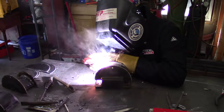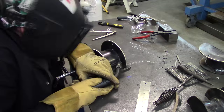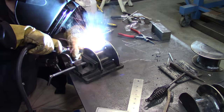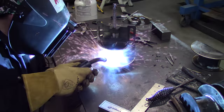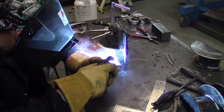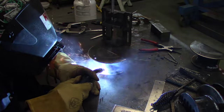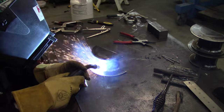I got two of these done using the stick weld method, but I was having so much spatter and it was going to make for a lot of cleanup. Where I'm going to use these for cable hangers, I don't want to wear my cables out too bad, so in the middle I switched over to MIG welding, which really reduced the amount of spatter and cleanup. That's the way I finished it out.